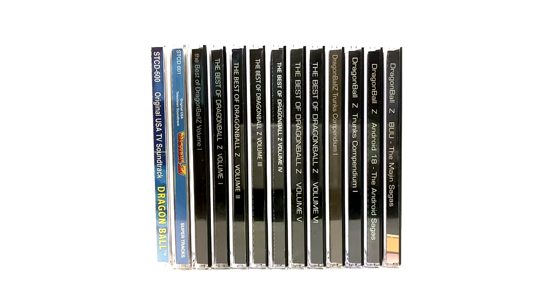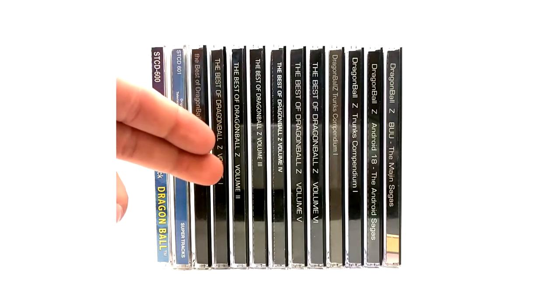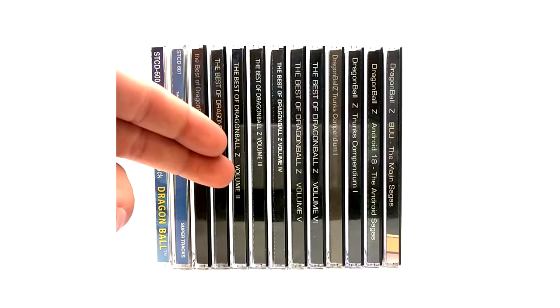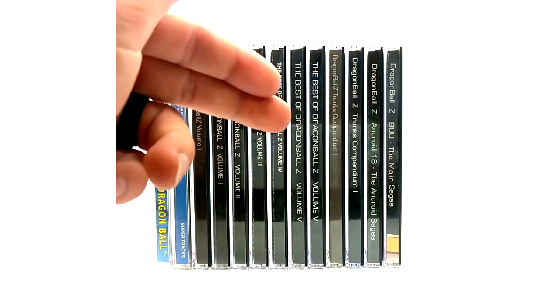So to reiterate, we have the original USA for Dragon Ball, the original USA for Dragon Ball Z. We have the limited edition Best of Dragon Ball Z Volume One for DBZ, the Best of Dragon Ball Z Volume One standard edition, the Best of Dragon Ball Z 2, Best of Dragon Ball Z 3, 4, 5, and 6.